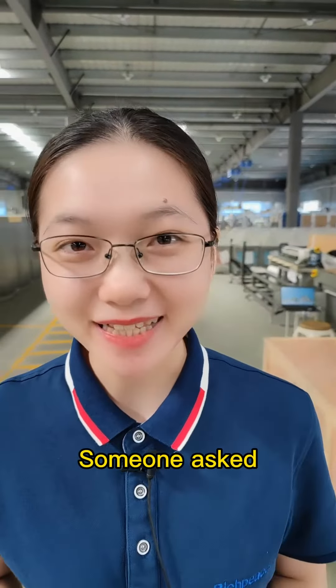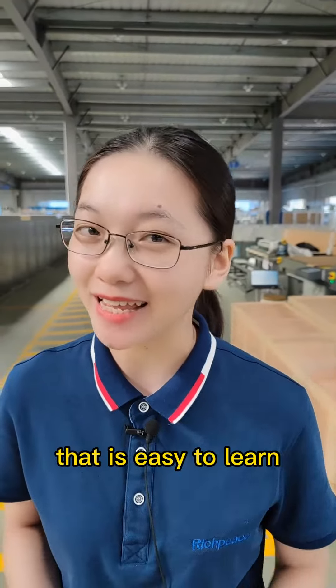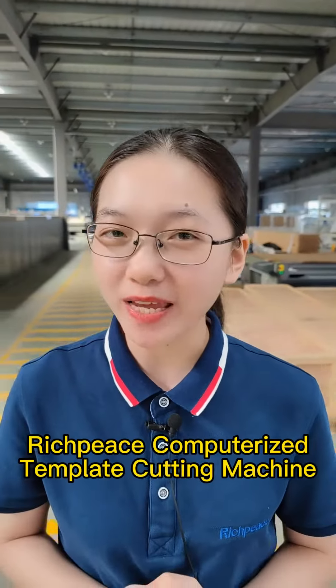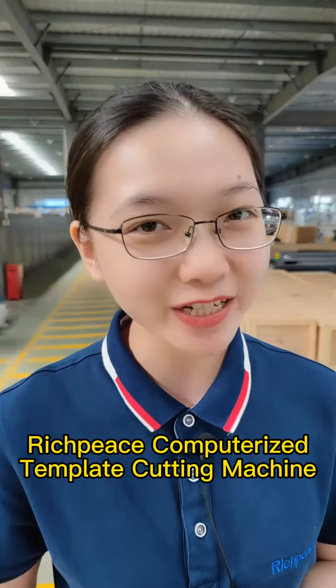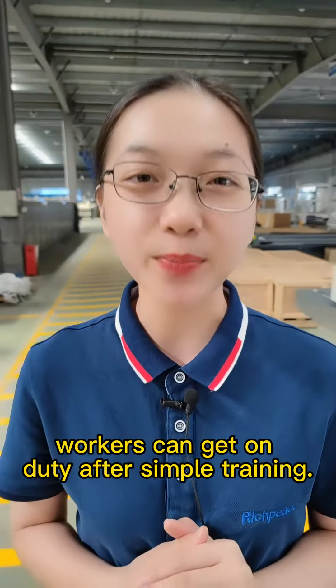Hello everyone. Someone asked: is there a government template cutting machine that is easy to learn and work efficiently? Bridgepiece Computerized Template Cutting Machine — workers can get on duty after simple training.